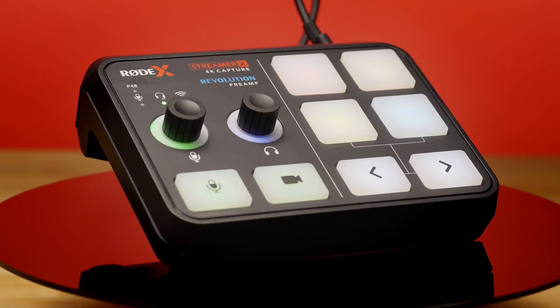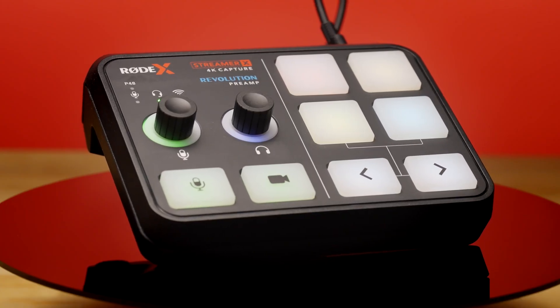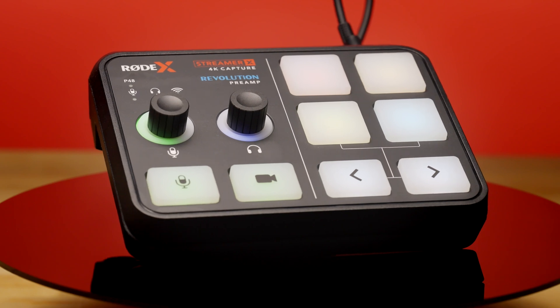Today we are unboxing the new Rode Streamer X. I'm going to tell you all about the features and specs and how to connect this thing to your computer.